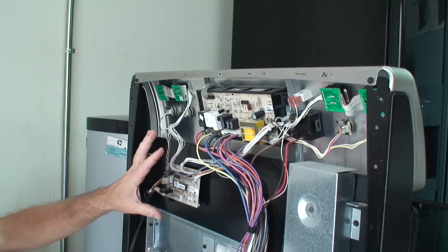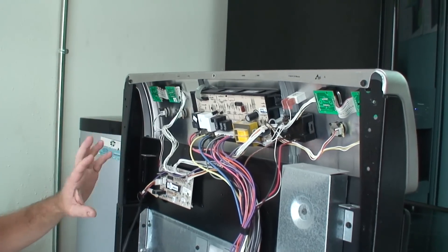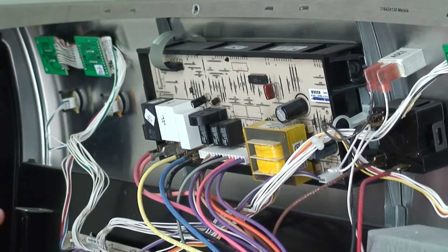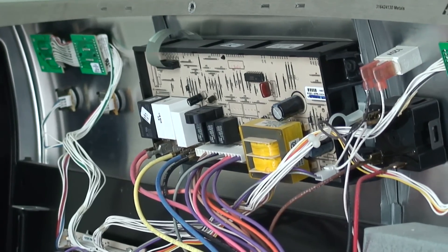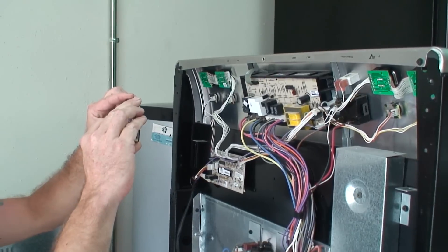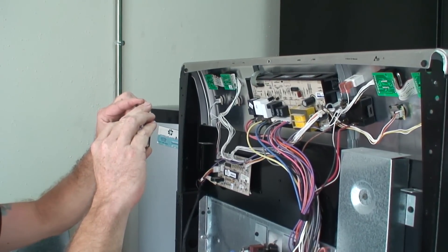Before we disconnect anything, good practice - something I always do - I take a picture of the wiring so that we have a reference point to go back to, just to ensure that all the wires are going to be in the same spot.